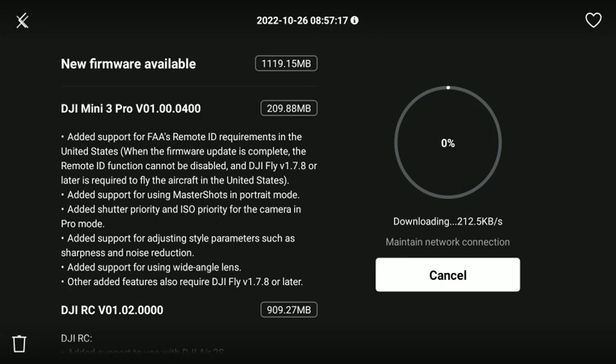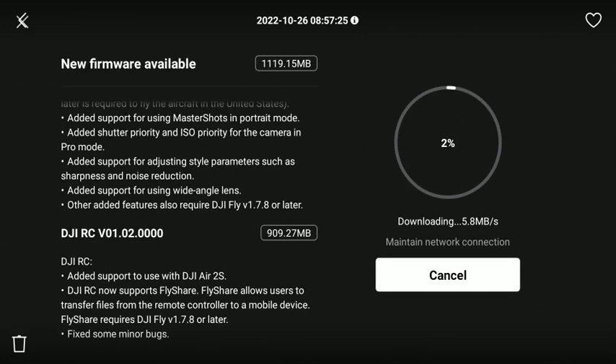Hey everybody, John from Blair Air here covering the new DJI Mini 3 Pro firmware updates. We have a Mini 3 Pro firmware update of 01.00.0400 and the RC update which is V01.02.0000 — so it's the 02, and that is the significance there.